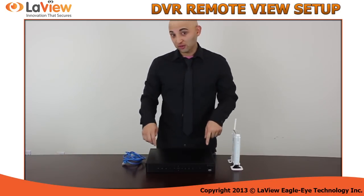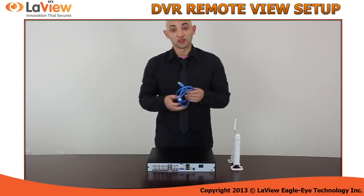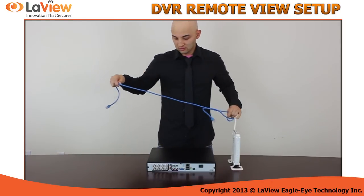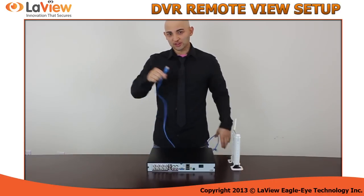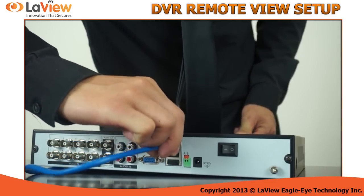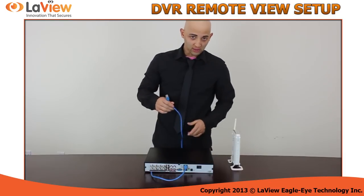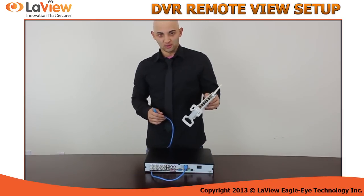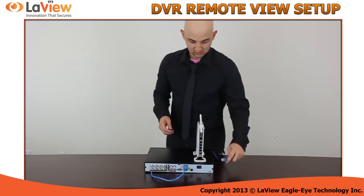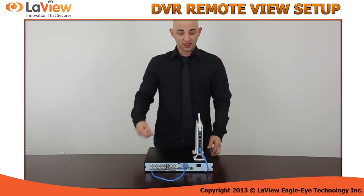Now I will show you how to connect it to the back of it. You get your CAT5 cable and connect it into the back of the DVR. Then the other side, you get your router and connect it into any of the ports. And that's how you connect it.